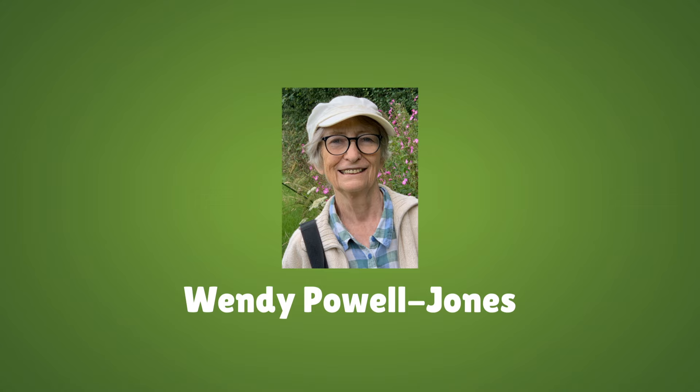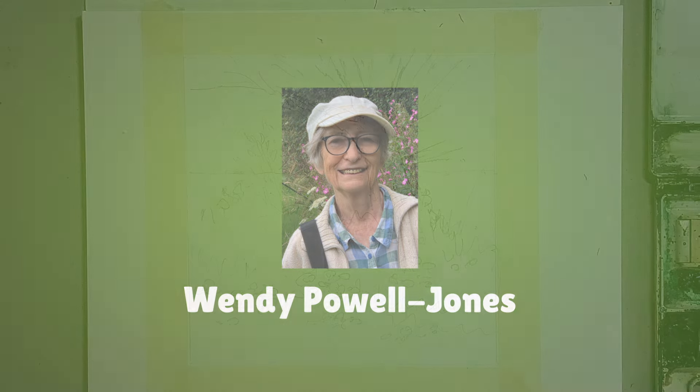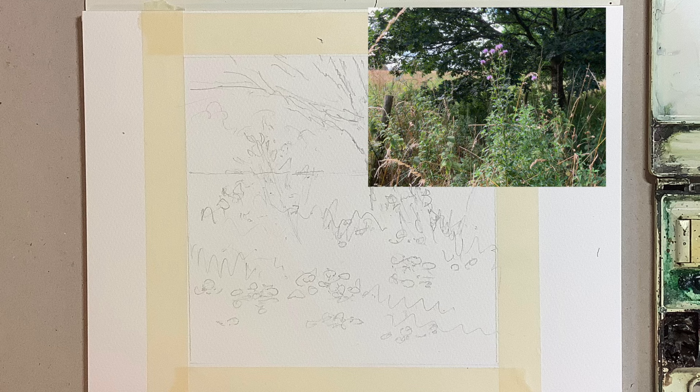Hello, I'm Wendy. Today we're painting trees in a hedgerow and it's a tutorial. I'm showing you how I build up a loose watercolor today. It was inspired by this scene I'm showing you here, which was just a tree and some sort of pink thistley flowers underneath it. I passed this tree on a walk I do most days with my dog, and it changes according to the seasons and I've painted it a few times.